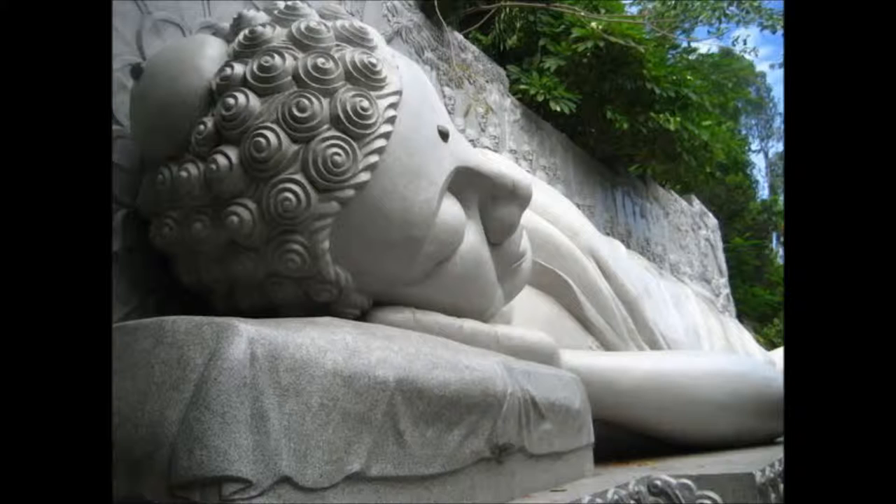Then mentally scan your body one area at a time. Begin with your toes and travel up to your legs, pelvis, spine, lower and upper back, your shoulders, and down your arms and hands, and back up your arms to your neck and your head. Are there areas of discomfort, places that feel stiff or more spacious, or parts that feel warm, cold, or numb?